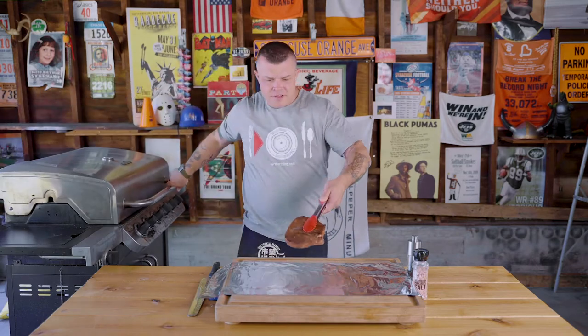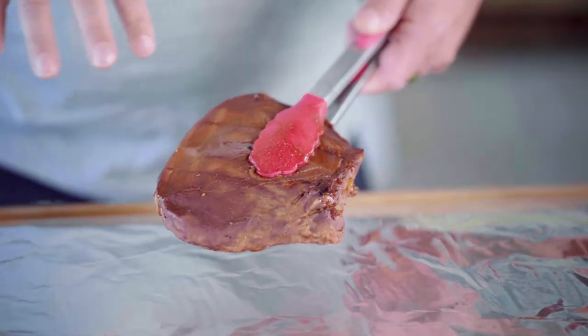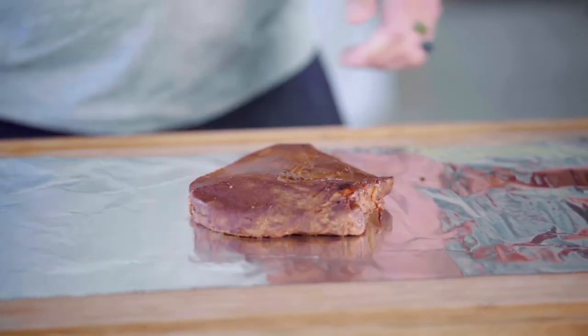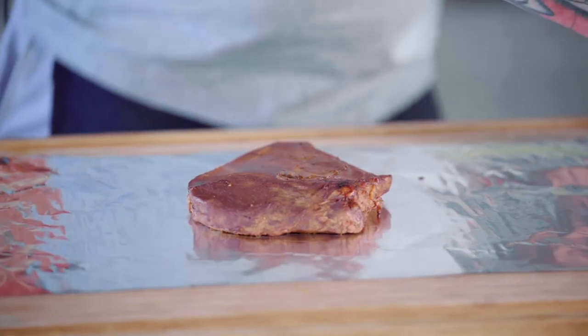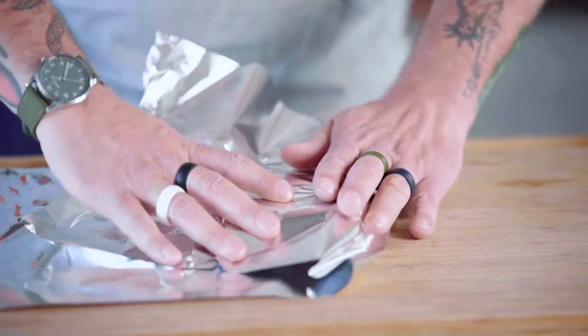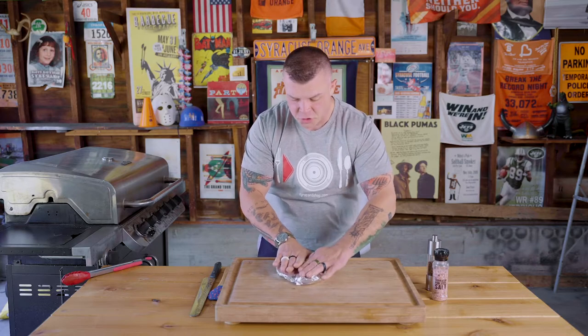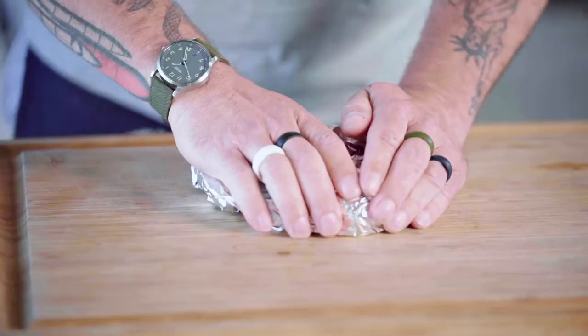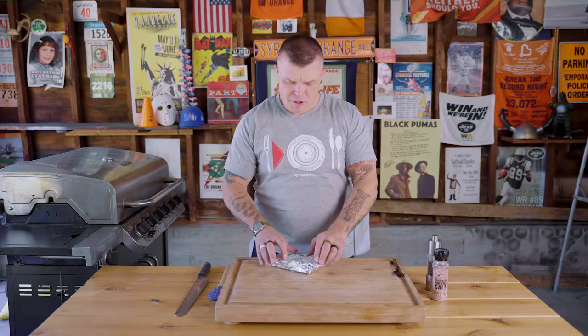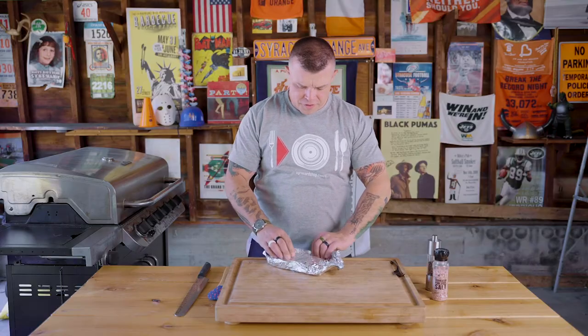When you take it off, it's going to look brown and cooked with tiny grill marks. After that, we're going to set it onto some tin foil. You want to wrap it up tight because it's going to continue cooking and the juice is going to keep flowing throughout this beautiful piece of meat. So wrap it up tight and let it sit for 30 minutes. Oh, we've been waiting so long for this.